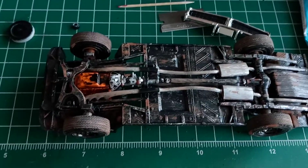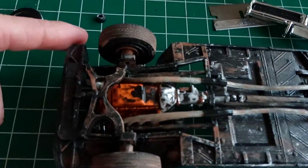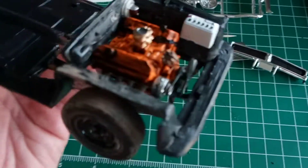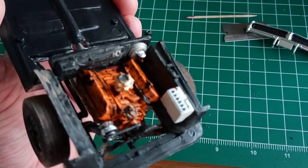Hi guys. I wanted to do a quick video. I got my engine in the black 69 Charger — got it in. I still got to dirty up the battery and stuff like that.